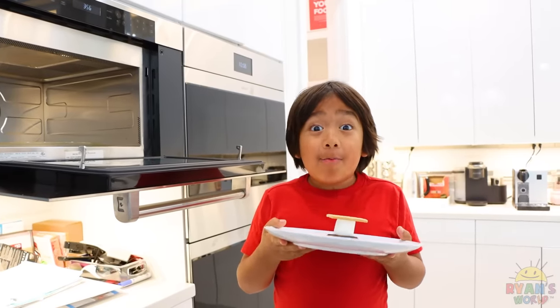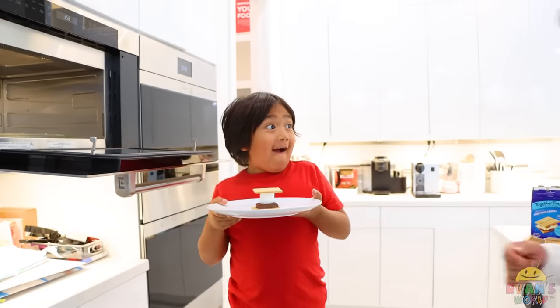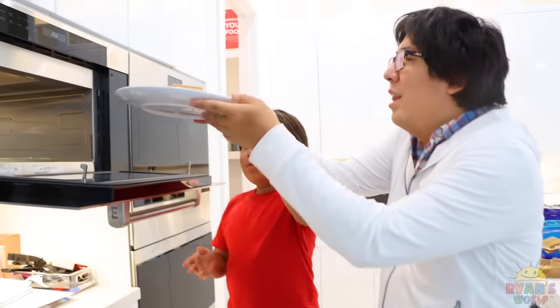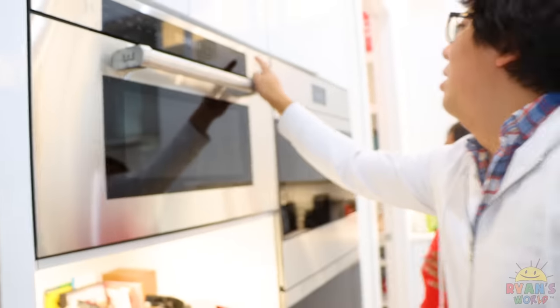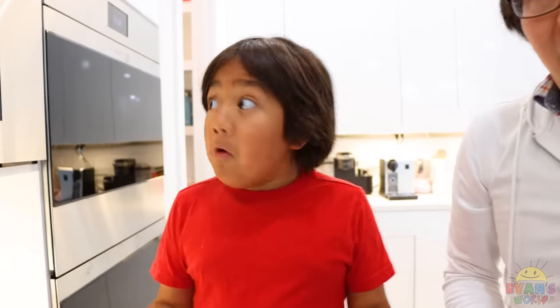I have an idea — how about we use a microwave? I'm going to use a microwave to cook the s'more. Okay, let's put it in. Close it. Wait — oh no, Ryan, I'm sorry, the microwave is broken. How am I going to make s'mores now?